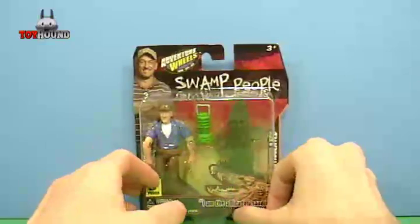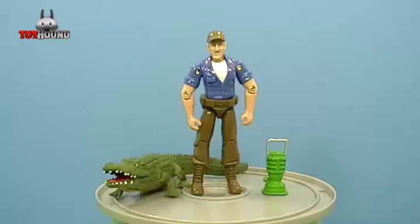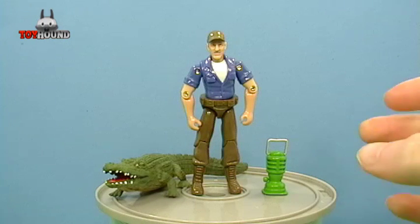Nothing really on the bottom. Next I'll show you it out of the package. Here, as you can see, is the Swamp People action figure Troy out of the package, along with the alligator and the lantern.